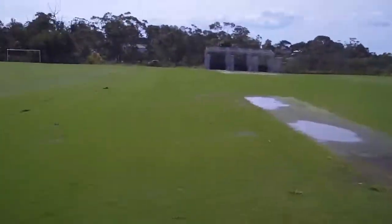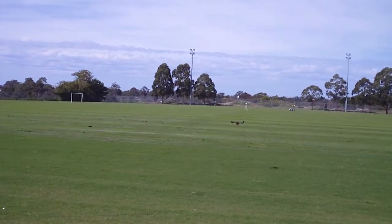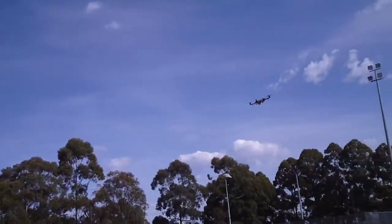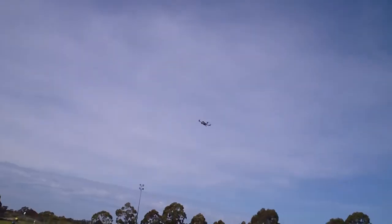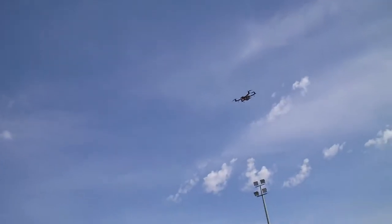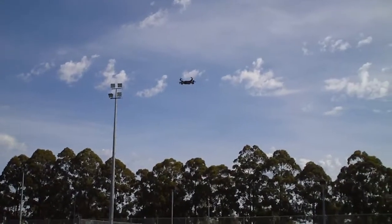It flies really nicely in calm air. I was testing it indoors last night. We'll just see how it goes in GPS mode — I'll try and make it flip, but hopefully I shouldn't be able to do that. Yeah, it's looking pretty stable. Flat out into the wind. Release. Yeah, I can already tell it's just going to be very unlikely to flip.